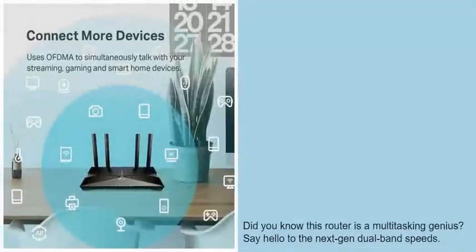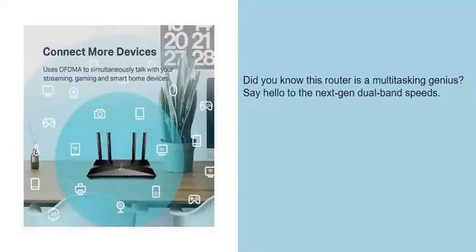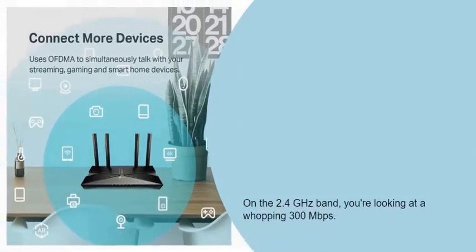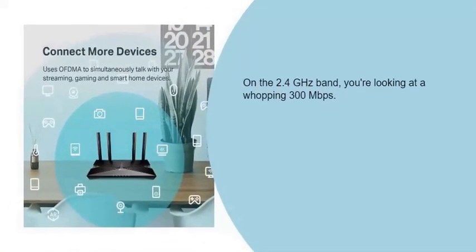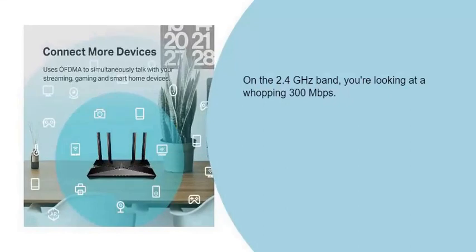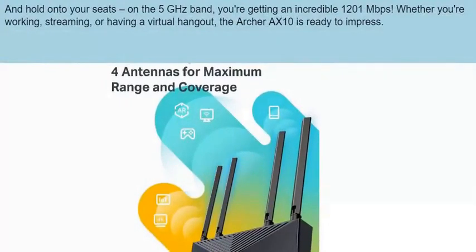This router is a multi-casting genius — say hello to next-gen dual-band speeds. On the 2.4 GHz band, you're looking at a whopping 300 Mbps. And on the 5 GHz band, you're getting an incredible 1201 Mbps. Whether you're working, streaming, or having a virtual hangout, the Archer AXE10 is ready to impress.